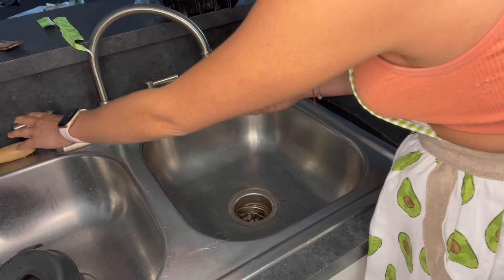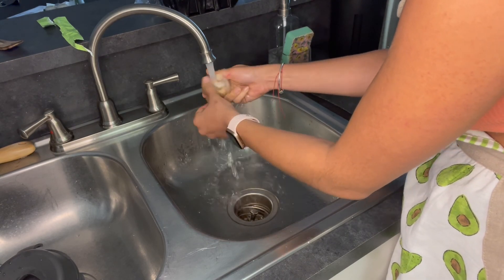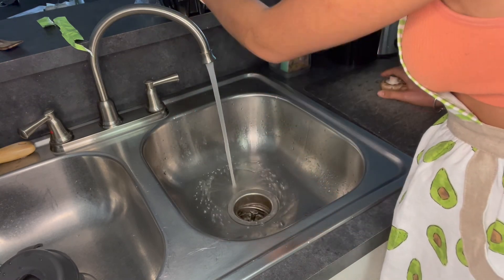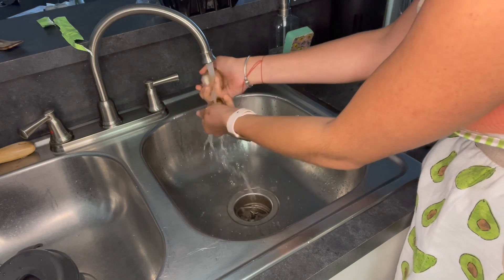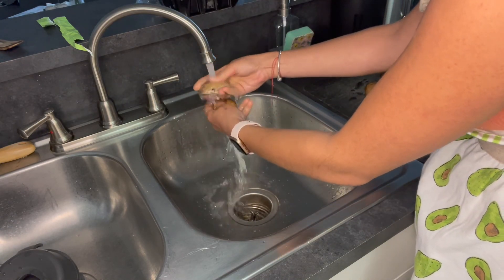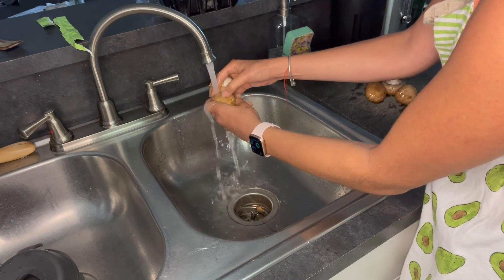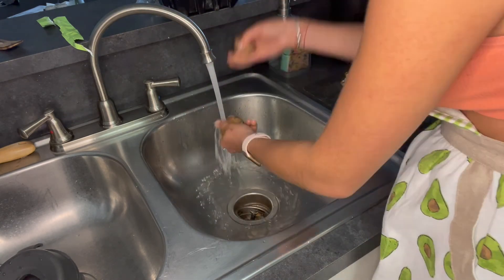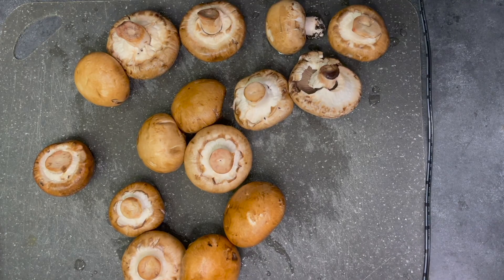You want to start off by washing the mushrooms. I like to put them under warm water — they might feel slimy but you want to get all the dirt off. Mushrooms are very dirty; they do come from the ground. I transfer them directly to the cutting board as soon as they come off the water, so there's no need to dirty a bunch of bowls. I do about two at a time and just rub them with my fingers.